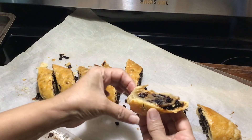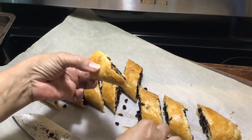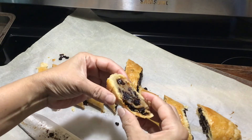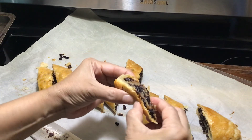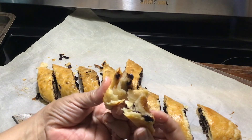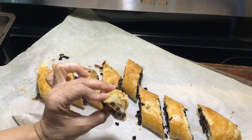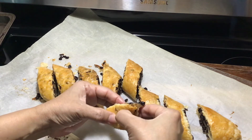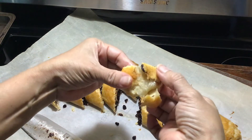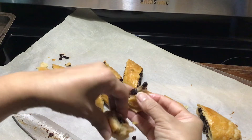Very flaky, very flaky! Look at the layers — yum! I'm going to taste this for you. Look at that, look at the layers and how flaky it is. This is what I'm talking about guys, look at that — yum, delicious!